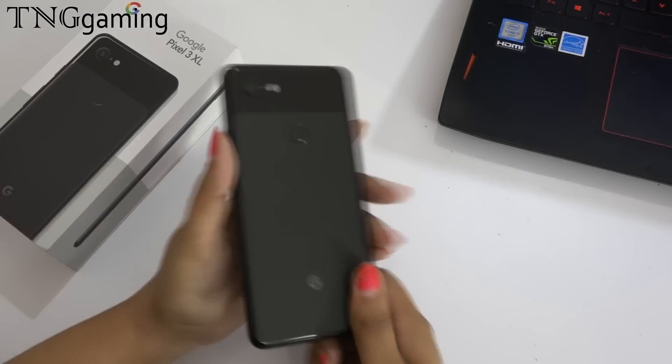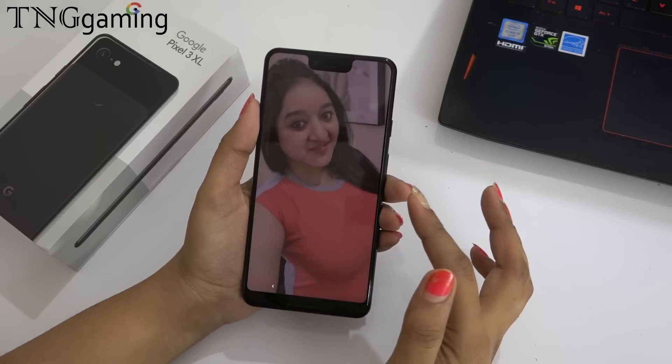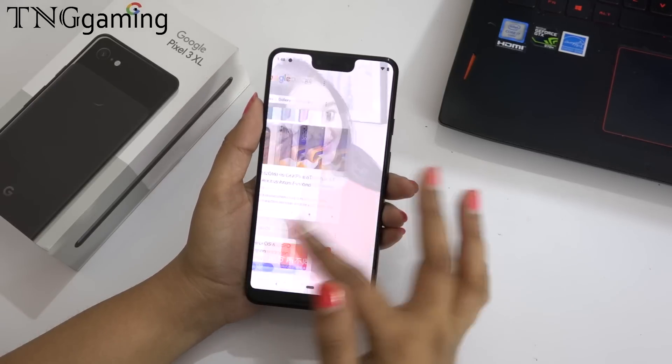Hi everyone, welcome to TNG Gaming. Today we are going to review the Google Pixel 3 XL. If you want to see its unboxing, you will get the link in the description below.